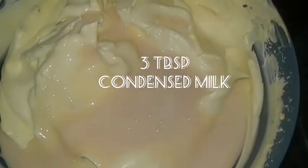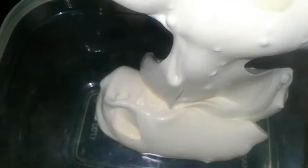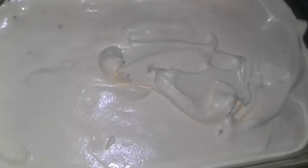Add about three to four tablespoons of condensed milk for that extra creamy and tasty flavor. Mix well and pour it into an airtight container, then sprinkle some praline on top.